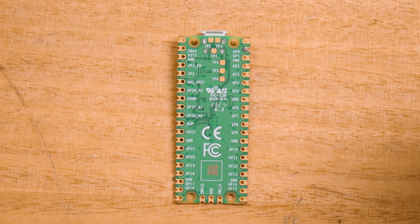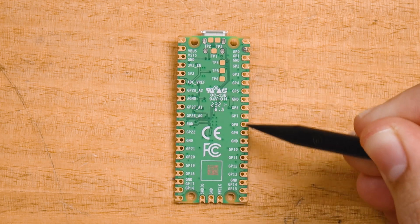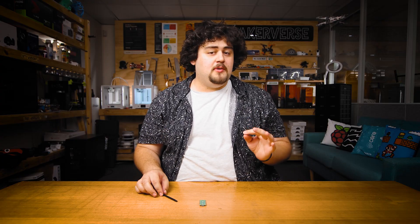The GPIO numbers will be labeled as either GP or GPIO, and you can see that numbering system on the bottom of the board. This is the numbering system we will be using for this course, and it is the numbering system that you will most commonly encounter.